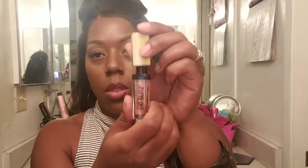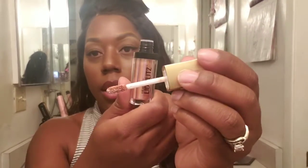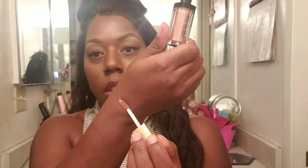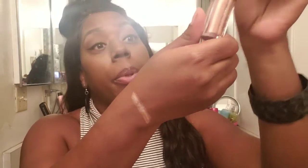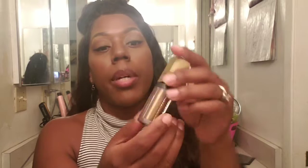The first one I'm going to swatch is Gold Glaze. They all have a doe foot applicator. Swatching it right here — very pretty, very creamy. From the one I wore, it stayed on my eyelid all day, it did not crease, and I had no problems with it.